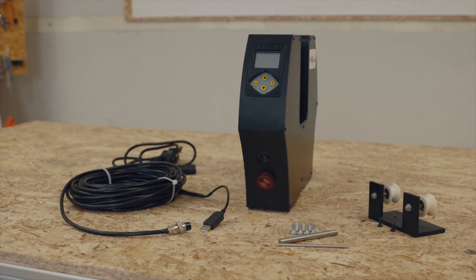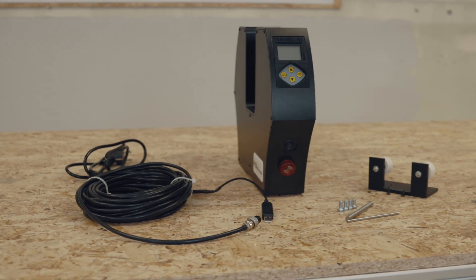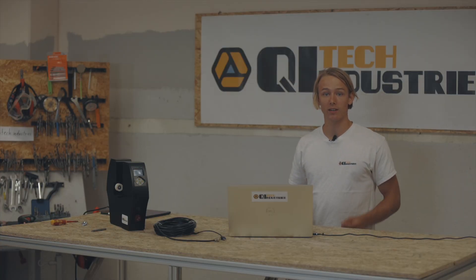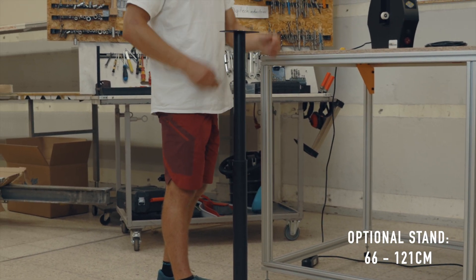Also included are two calibration rods in 4 and 8 mm diameter, as well as filament guiding rollers with mounting screws. On request, we also include a metal stand which can be adjusted between 66 cm and 121 cm.